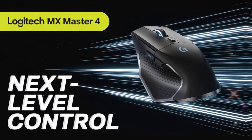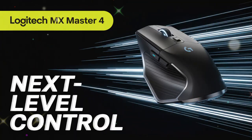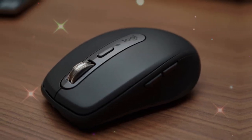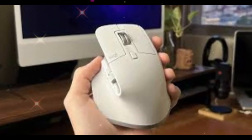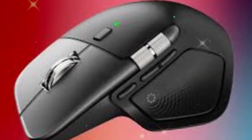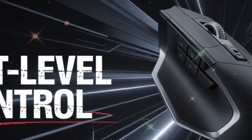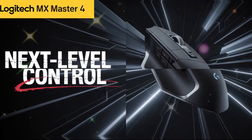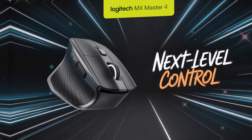The Logitech MX Master Series has always been at the top when it comes to premium mice. Every generation brings new improvements, new features, and more comfort for people who spend hours working or gaming. With the MX Master 4, Logitech has once again raised the bar. This mouse is not just an upgrade — it is a complete rethinking of what a productivity mouse can do.